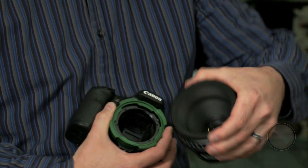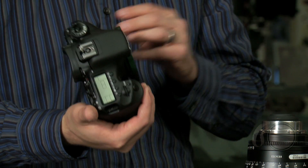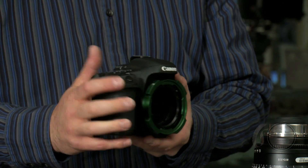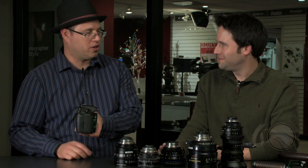So are you actually mechanically modifying the camera in some way? How does that work? We are. It's not an electronic mod — the electronics stay the same, but this is a physical mechanical modification to the camera. We remove a few pieces, move a couple of other pieces, and then we add some anti-reflective flocking material in there so you have no internal reflections, and in the end you end up with a tiny digital cinema camera.